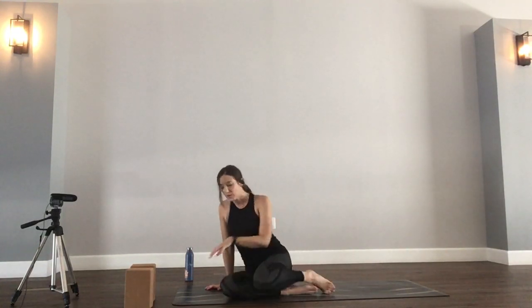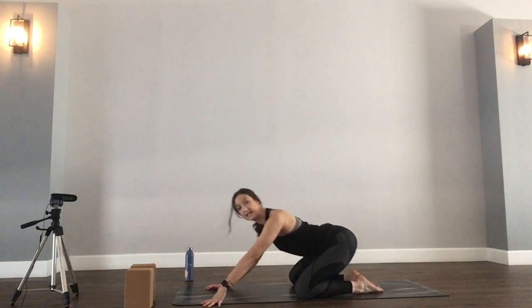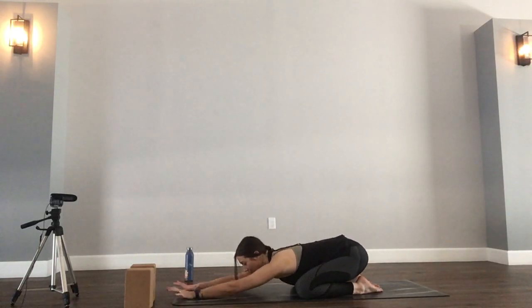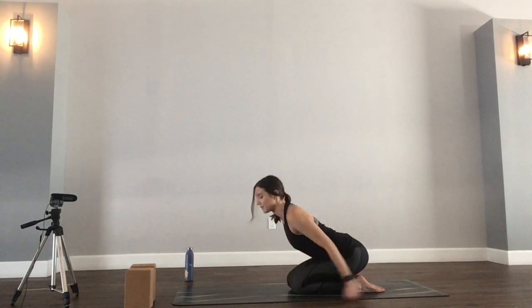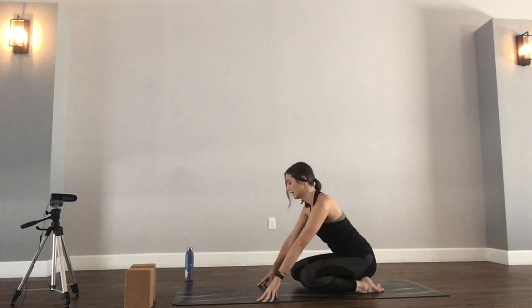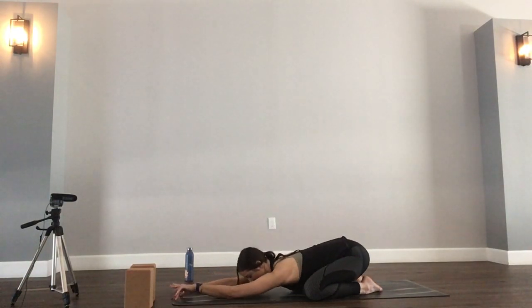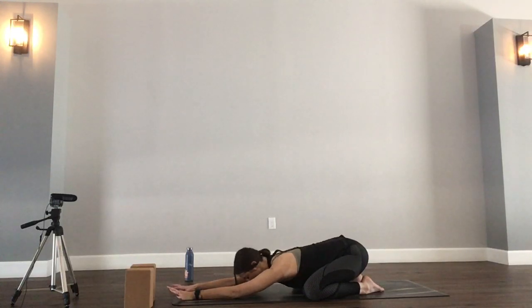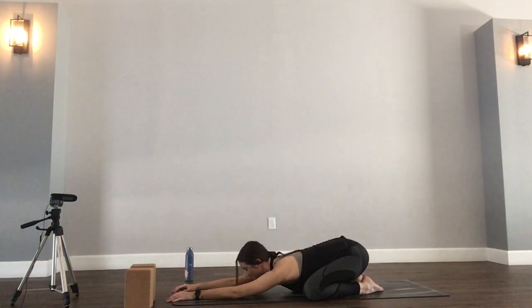We're going to begin in child's pose. You have two options. You can take knees mat width, big toes to touch, and hips to the heels. And then if you prefer, you can also have knees together, which is a little bit more traditional of a child's pose, and a release of the lower back. Take some time to get grounded. Maybe reach those arms out in front of you, allowing your forehead to rest on the mat.